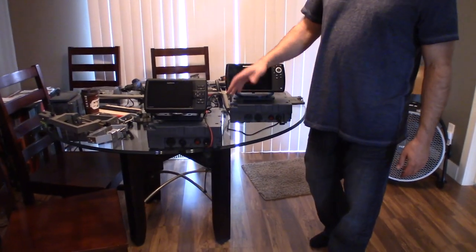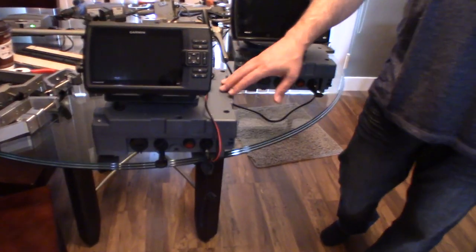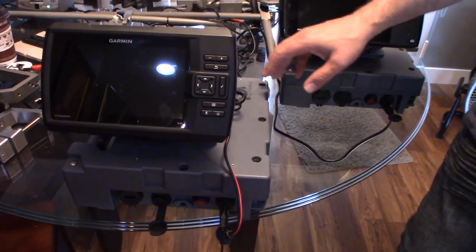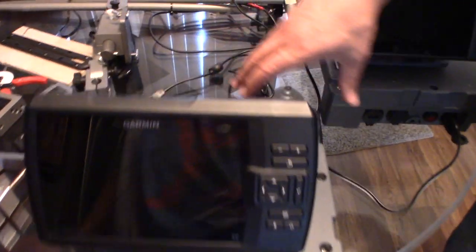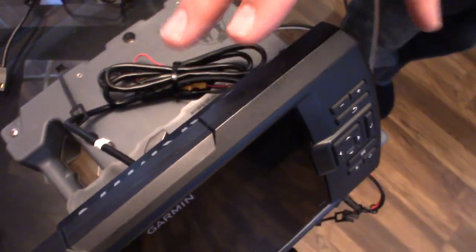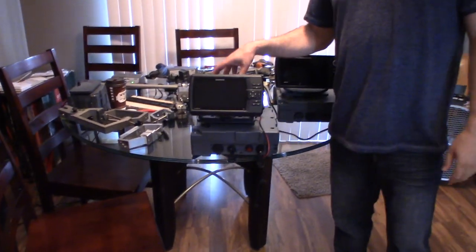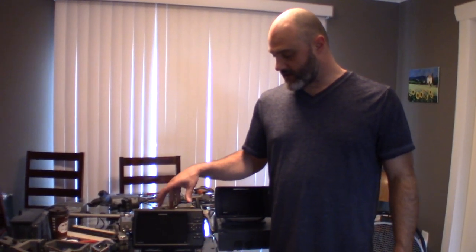There are two versions here — they look identical. The difference is that one is dedicated to the actual LiveScope product. The LiveScope version has what we call a GLS 10 box — it's like an interpolation box where it takes the signal. I don't have a GLS 10 box with us, but I've shown it in other videos. It essentially looks like one of those amplifier boxes you might put in your car to drive a subwoofer.